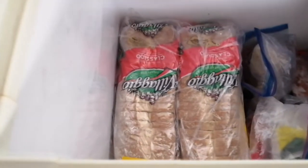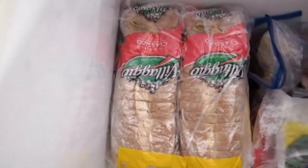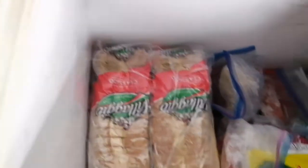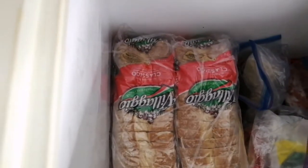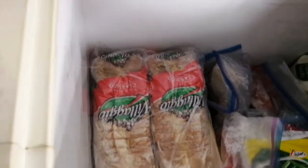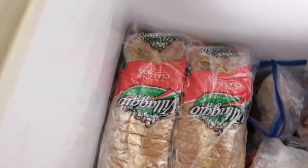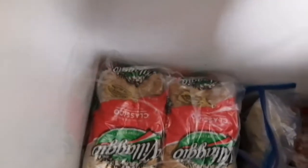Doing this video helps me know exactly what I have and what I need to replace. And as I said, during quarantine breads were off the shelf — we couldn't find bread anywhere, and if you did find it, it was mighty expensive. So let's move over to the other side.